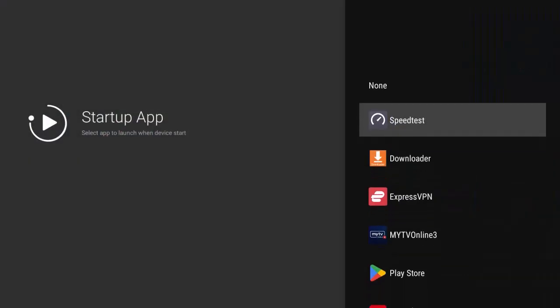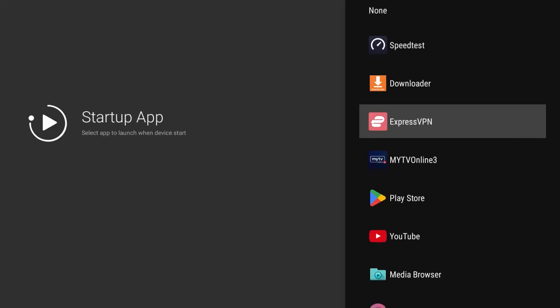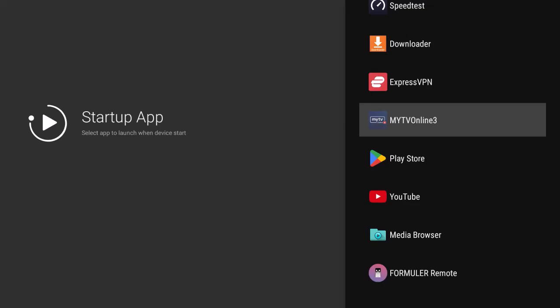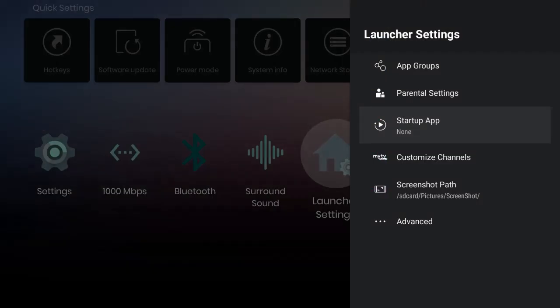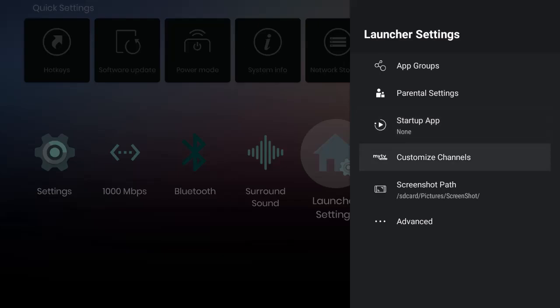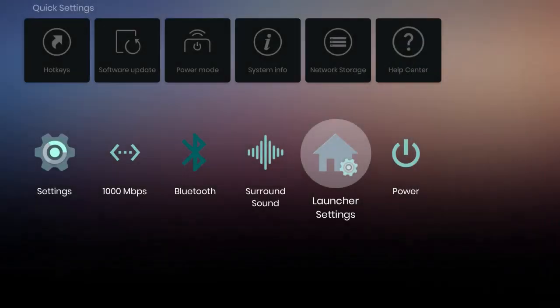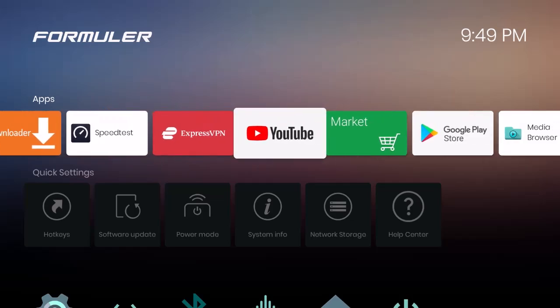You can also set a startup app that launches every time the box turns on — some people choose My TV Online for live TV, others choose YouTube. The launcher page lets you customize channel groups, and when you have IPTV or services loaded — or receive a pre-activated box — you can customize those channel groups.